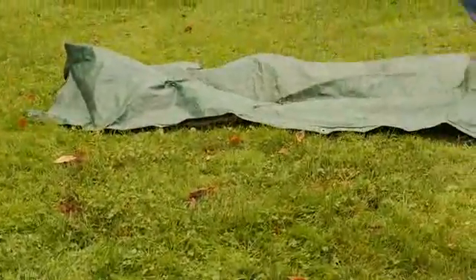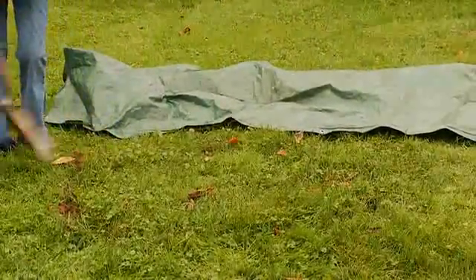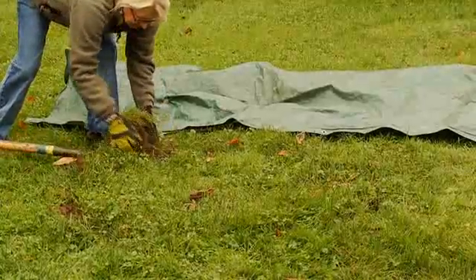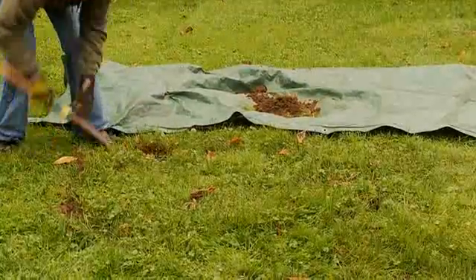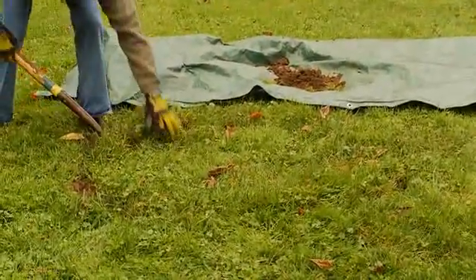Next, lay out a plastic tarp to hold the grass and dirt we remove. This will make cleanup a snap. Start to lift out the grass, cutting and lifting out clumps of grass and placing them on the tarp.